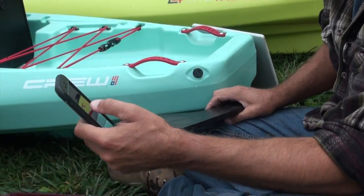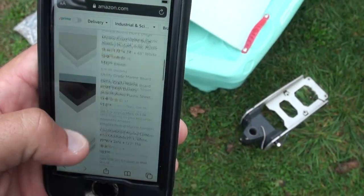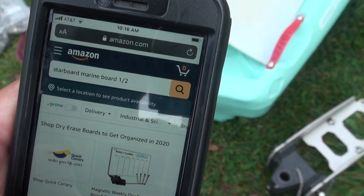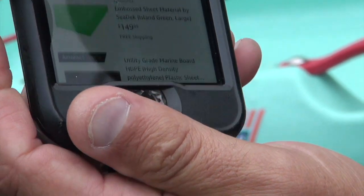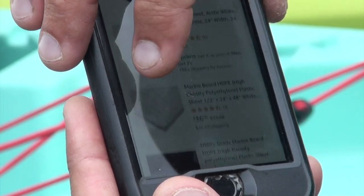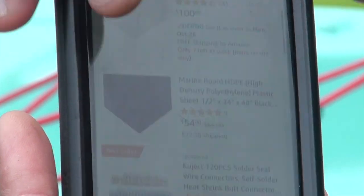I'll show you real quick what the search I used: I typed in 'starboard marine board half' - as in it's a half inch thick. It also goes by marine board, high density polyethylene plastic sheeting. There's a lot of different stuff in there that you can choose from.